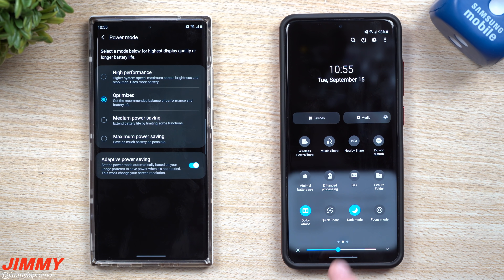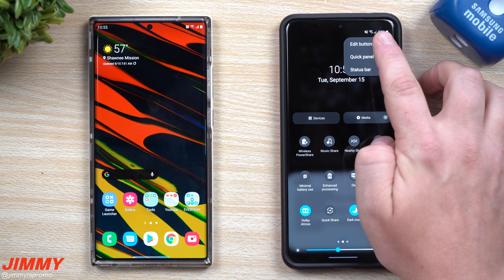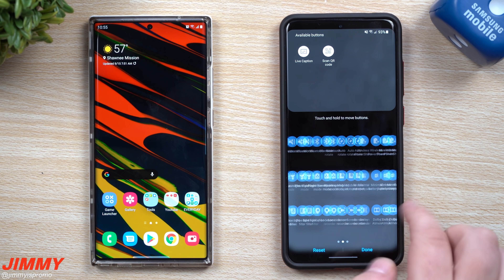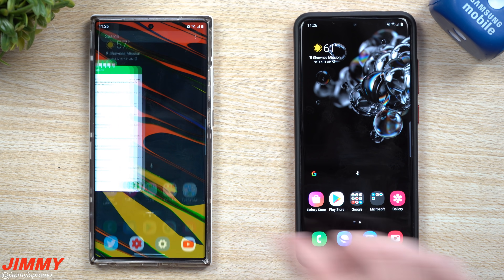If you just want power saving, one tap and you're there. For high performance, one tap instead of digging into a menu. These new tiles are initially located in the edit buttons area at the top right — you just drag and drop them wherever makes sense for you.